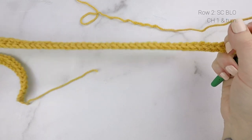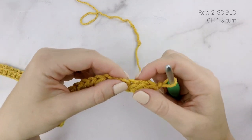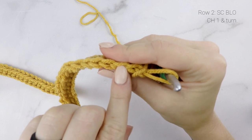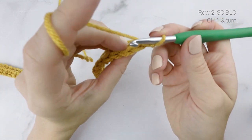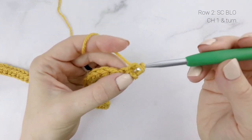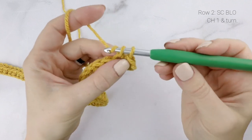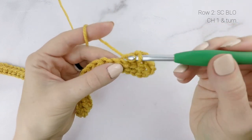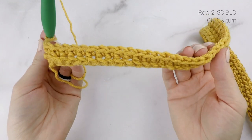Now working back the way we came, for row two, we are going to single crochet in the back loop only in each stitch across. If you look at your stitches from the top, you'll see that there is a front loop, which is closest to you, and the back loop is furthest from you. So we're going to just work a regular single crochet, but only work in that back loop only. Starting in that very first stitch, working in the back loop only, we're going to work a single crochet — insert your hook, pull up a loop, yarn over, pull through both loops on your hook. So we're just going to repeat that all the way across for row two: single crochet in the back loop only in each stitch across. You can see by working in the back loop only, it created that ribbing across.